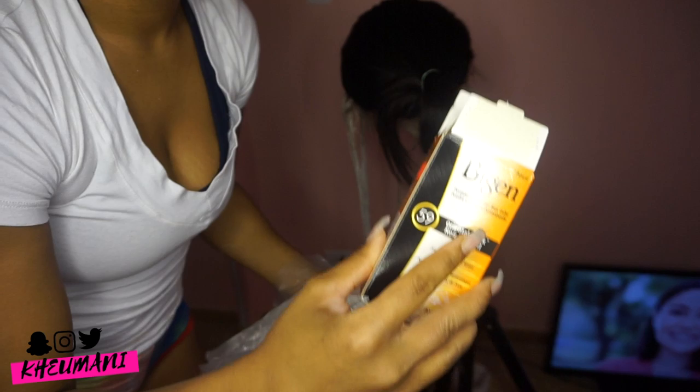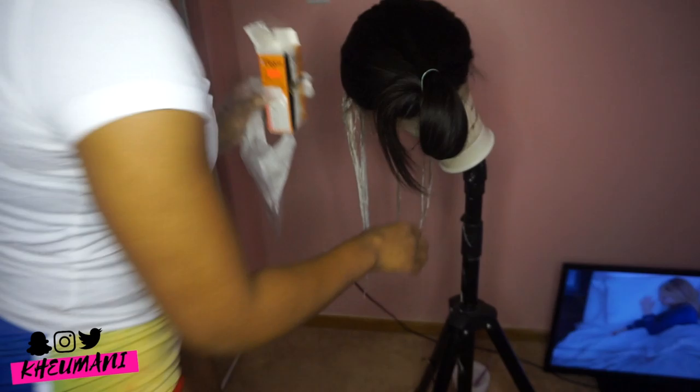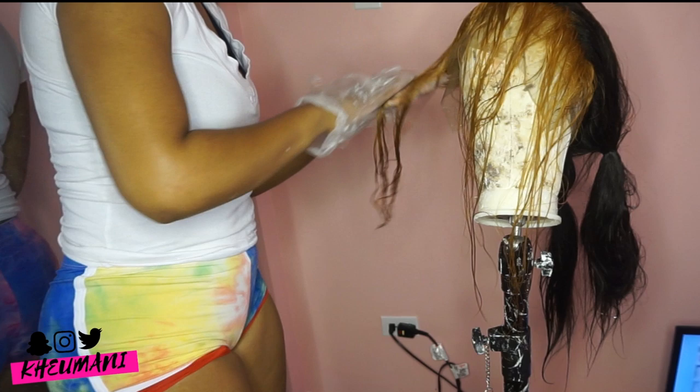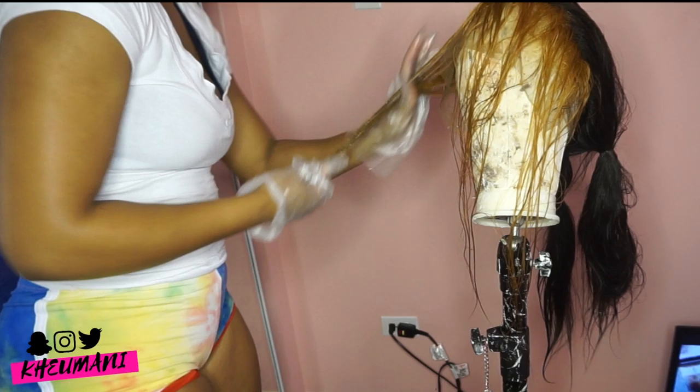Once I was done bleaching the front, I'm going to use this jet black hair color and put it all over the back. I had to separately dye both because I didn't want to accidentally interfere — I didn't want to get any black on the blonde.